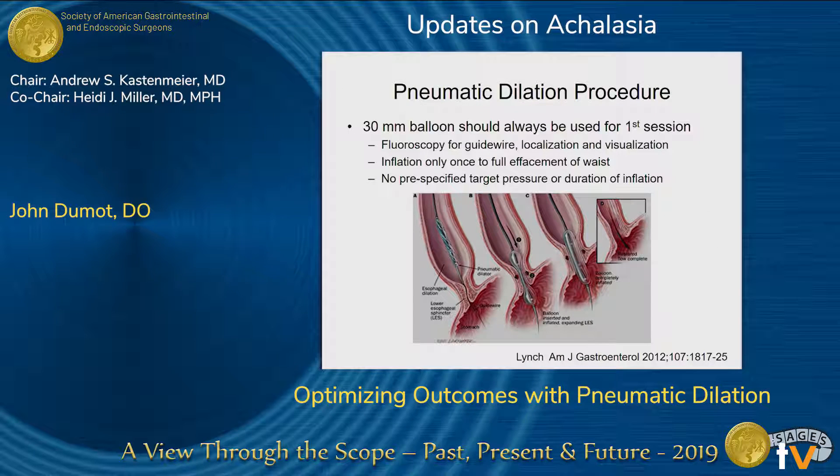For the procedure — where I grew up in Cleveland in the heyday, we had six or seven people doing pneumatic dilations with four or five different protocols. This is the protocol I adapted, based on how Ed Ashgar trained me. I use a 30-millimeter balloon always for the first session, with fluoroscopy as opposed to endoscopy. Fluoroscopy allows you to control the guide wire, localize the balloon, and visualize the waist. I was taught to inflate the balloon only once — not looking at the pressure gauge, just going up until the balloon was effaced, then letting it down and leaving.